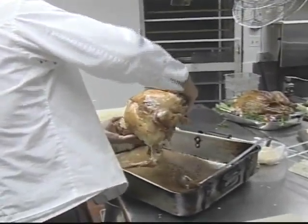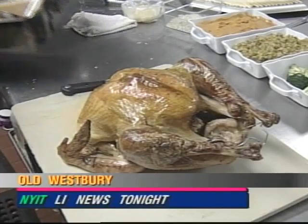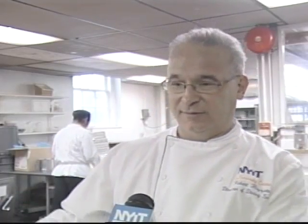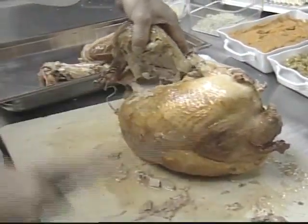Robert Rizzuto, executive chef at the New York Institute of Technology's D. Siversky Center in Old Westbury, says a turkey is easier to carve if you let it rest after it's cooked. Then he says you can start the carving process by removing the wings.